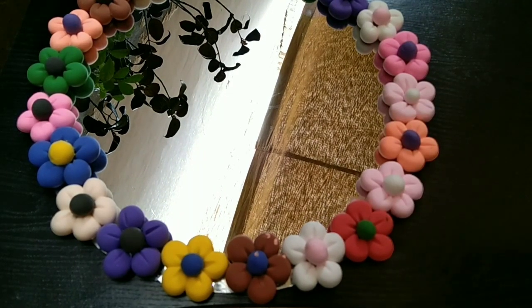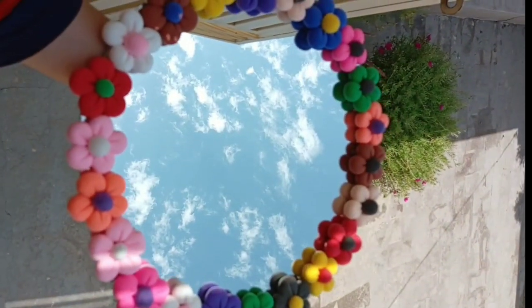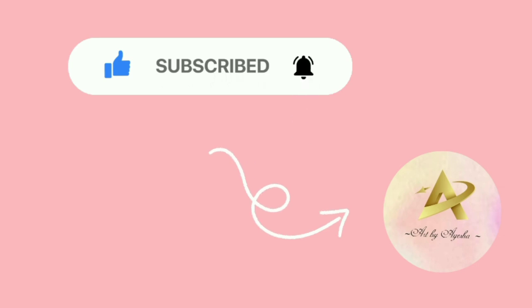Our mirror is now adorned with beautiful flowers, adding a touch of elegance and charm to our DIY project. Thank you so much for joining me on this creative journey. If you liked this video, don't forget to like, comment, and subscribe for more DIY fun. See you in the next video — Allah Hafiz!